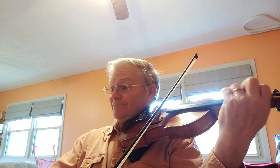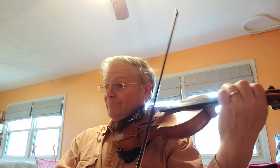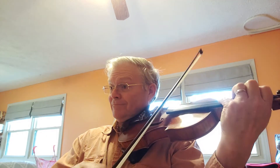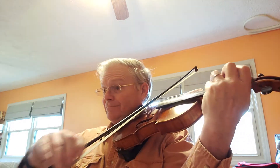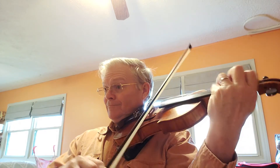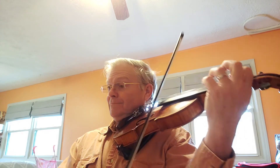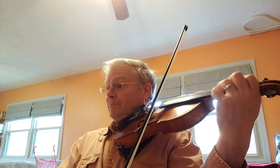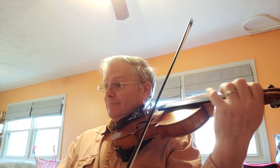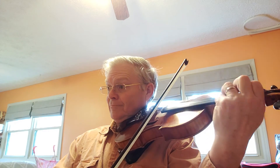A little bit of different rhythms there in those last two measures. One E and one E and one E and two. One and two. One E and two. One E and one E and two.